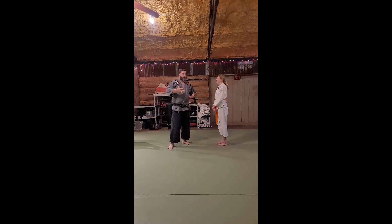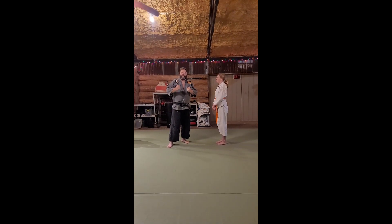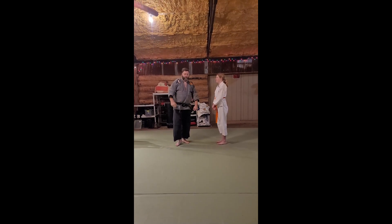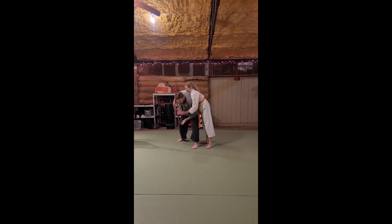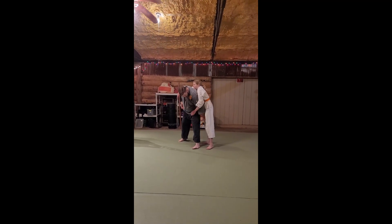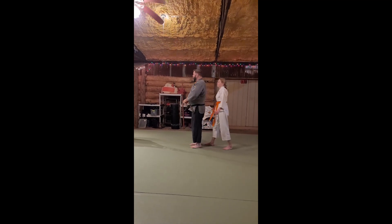Bear hugs are what we practice — there's going to be motion, they're going to be doing something very violent to you. So get your body out, get your hip out, get your body weight down so they can't grip you. And then the old slap, hammer, grab. Now we're going to add to this.